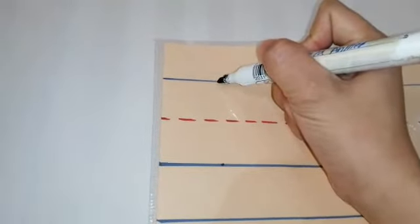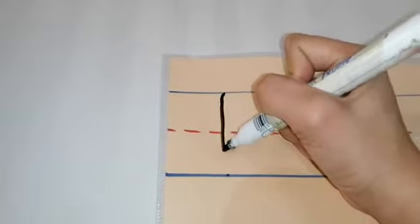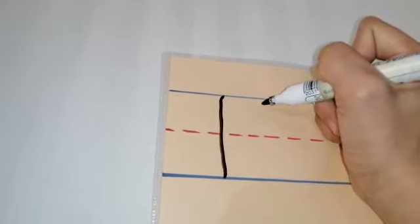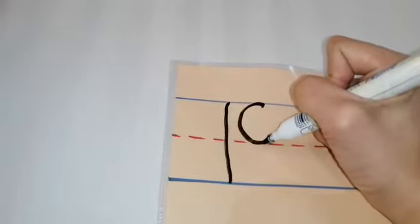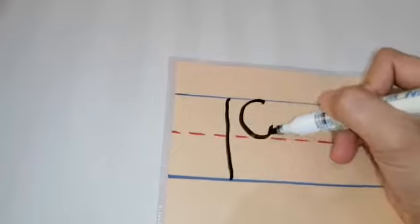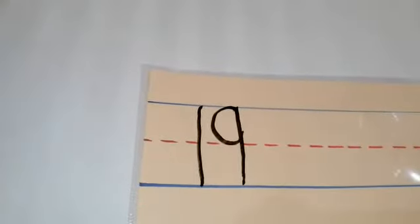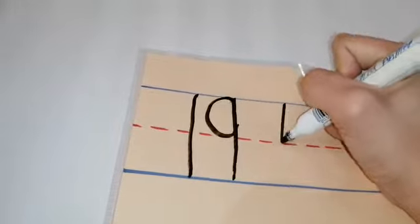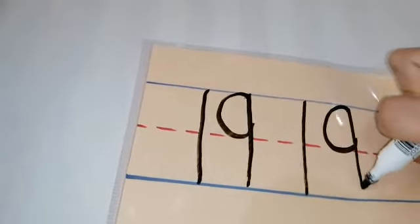So how do we write the number 19? In writing the number 19, we will start with the number 1. In writing the number 1, we start from the top and write a straight line down to the bottom — that is number 1, a standing line. For the number 9, we start from the top and write a curved line down to the middle — it's like a small letter C facing up — and then going back to the top, we write a standing line down to the bottom again. So: number 1, curved line, and standing line.